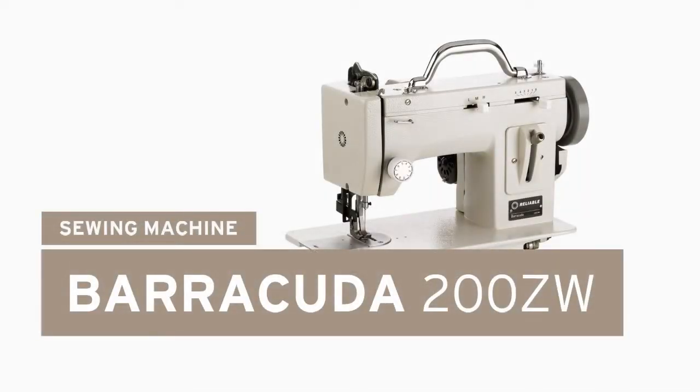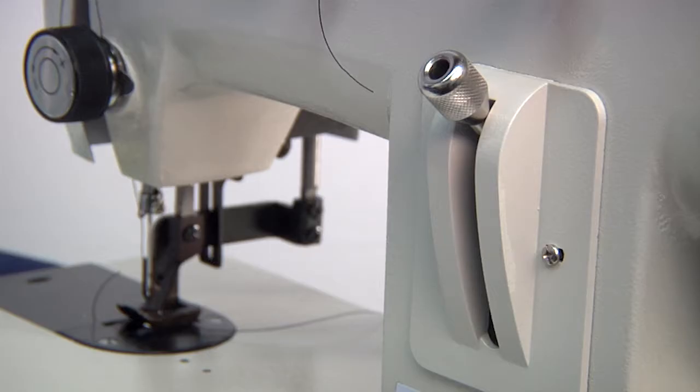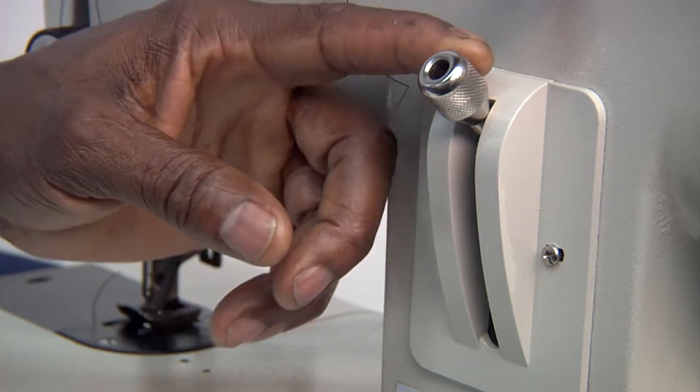How to change the stitch length. Using the stitch regulator on the front of the machine, the length of your stitches can be adjusted.